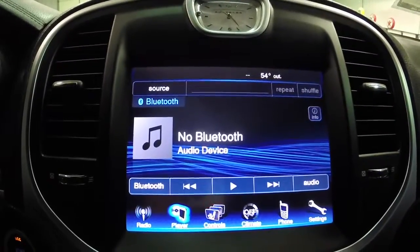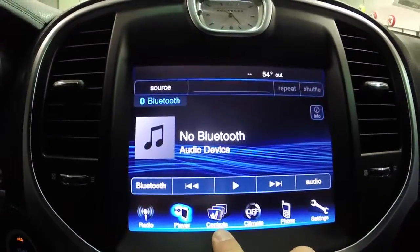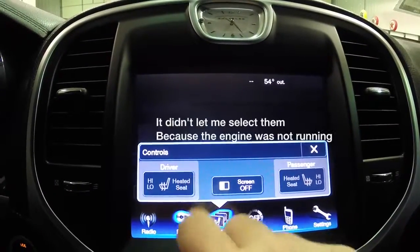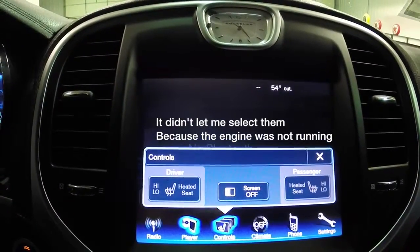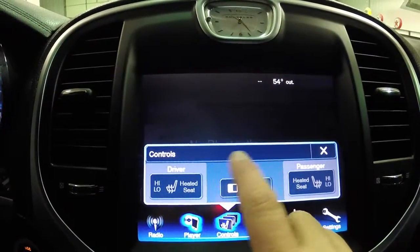On your 8.4 inch touch screen display, your heated seat controls are in the folder marked 'Controls' — that's where they're at. If you had a heated steering wheel, it would show in this area as well.